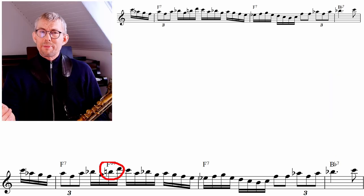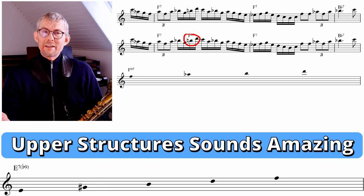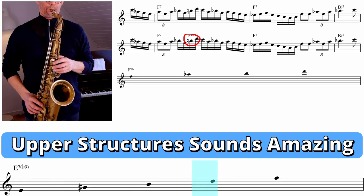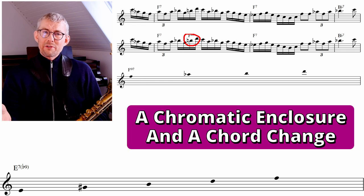Playing this chromatic enclosure — B, D to C — it sounds like Coltrane is playing an F diminished 7 chord. The F7 is an upper structure of the E7b9. The E7b9 is leading towards the A half diminished chord, and the A half diminished chord is the upper structure of F7. That's how that works. It's a very small thing, and you can probably see it as chromatic enclosures too, but it can also function as a chord change.